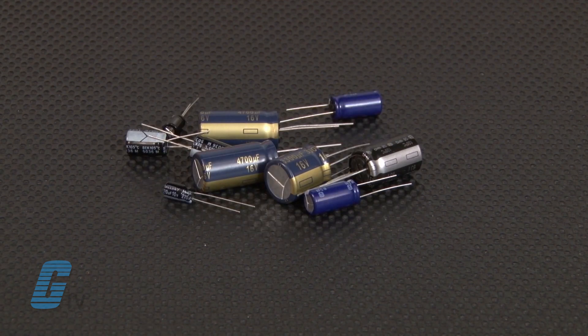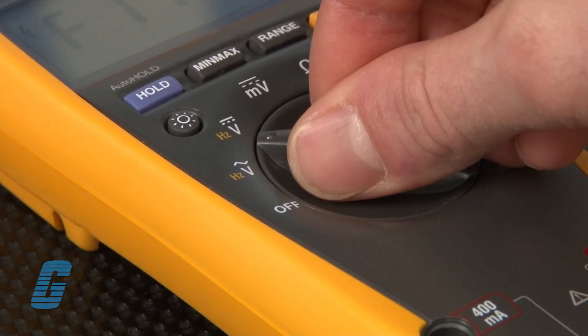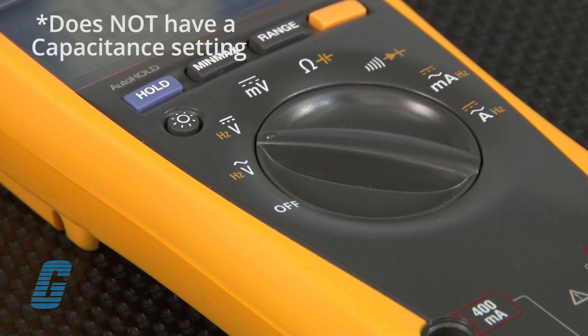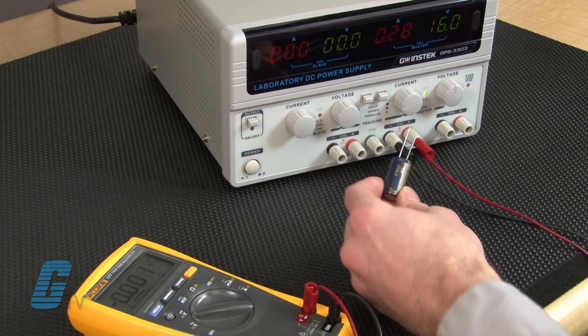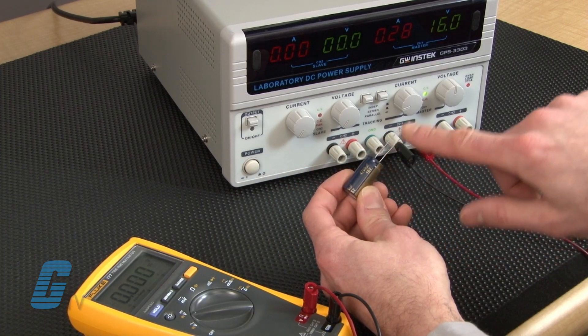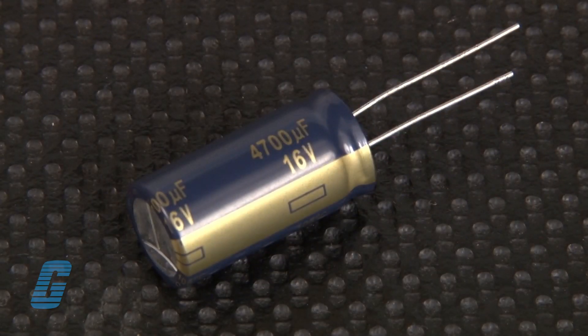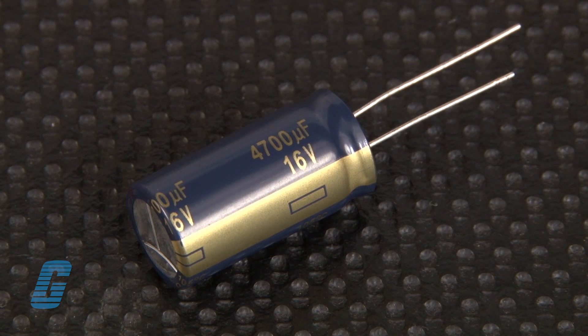There are several ways to test a capacitor, and in this video we'll discuss how you would test a capacitor using a digital multimeter that does not have a capacitance setting. When using this method you will also need a DC power supply capable of supplying the same voltage that your capacitor is rated for. This rating will usually be printed on the outside of the capacitor — look for a number followed by a capital V, the symbol for volt.